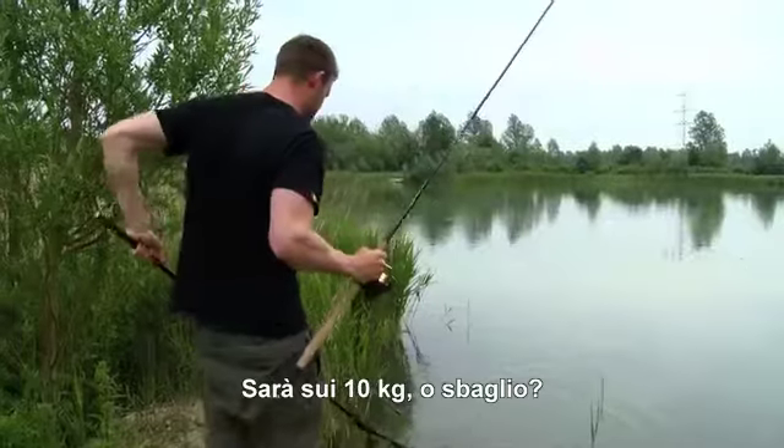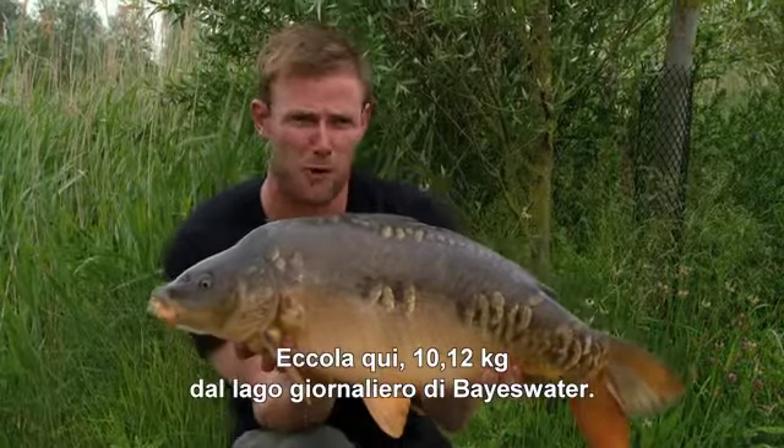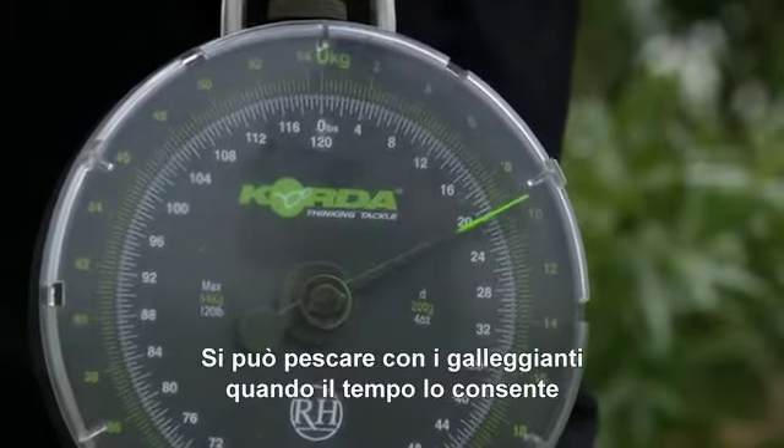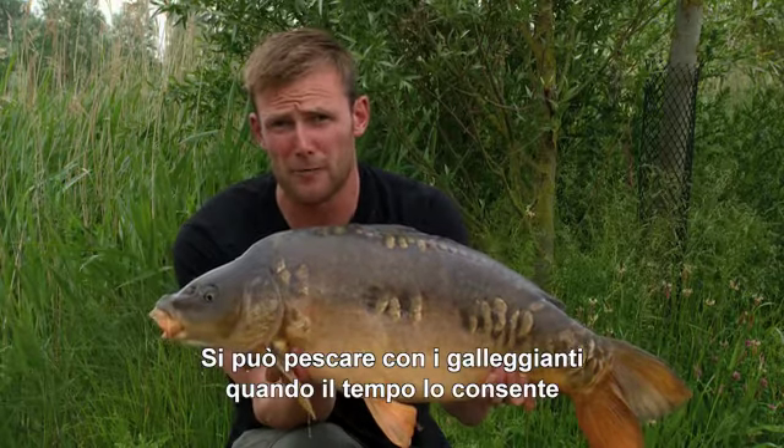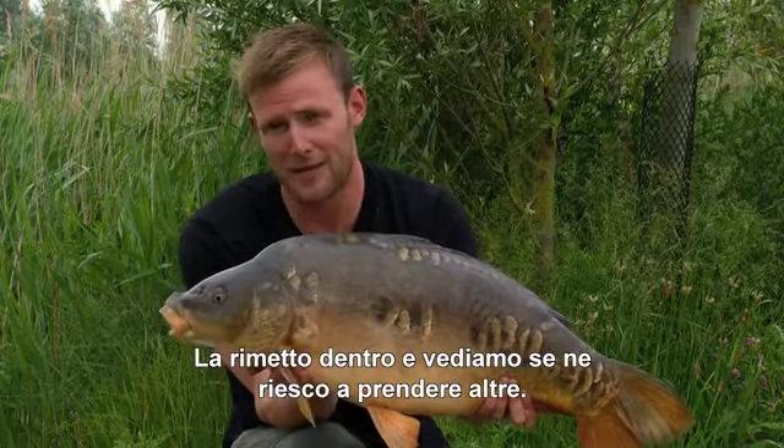It's got to be a 20, hasn't it? Here he is — a lovely 20lb 12 from Bayswater Day Ticket Lake. It just goes to show you can get them taking on floaters when the weather's right and catch lovely fish like this. I'm going to slip him back and see if we can get some more.